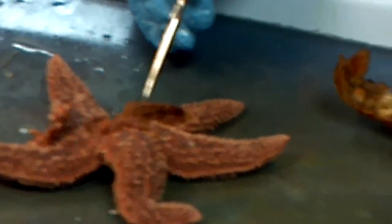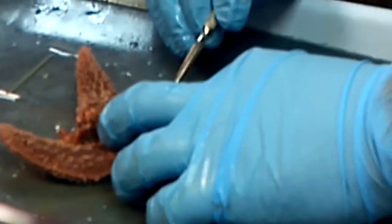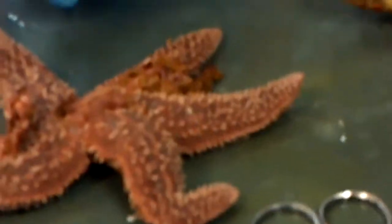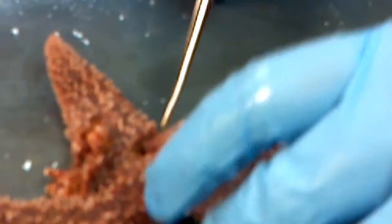This is digestive glands, and if we pull them up, underneath are the gonads. This one doesn't have very many gonads, actually — here's some gonads right there. The digestive glands are very greenish-orange and the gonads are very red. They extend into the arms, whereas the cardiac stomach is just in the center. So here's the cardiac stomach, and then just below it are your gonads.